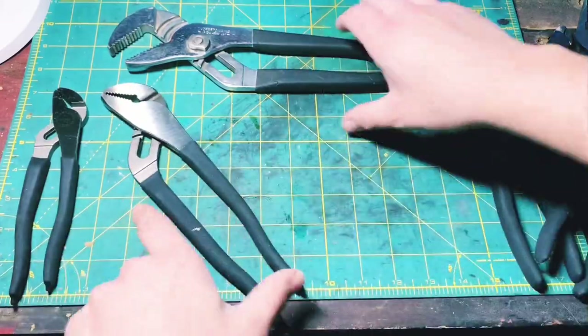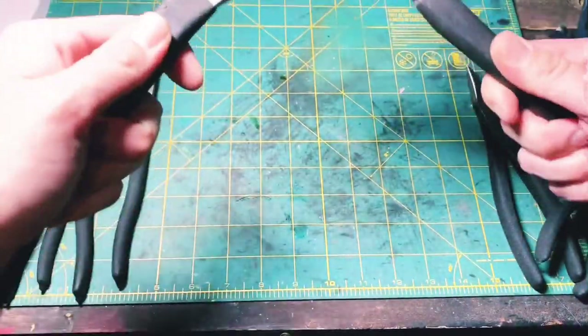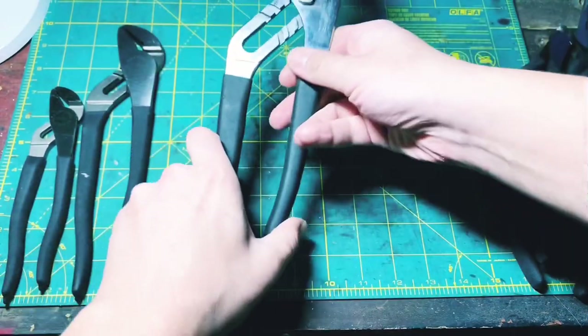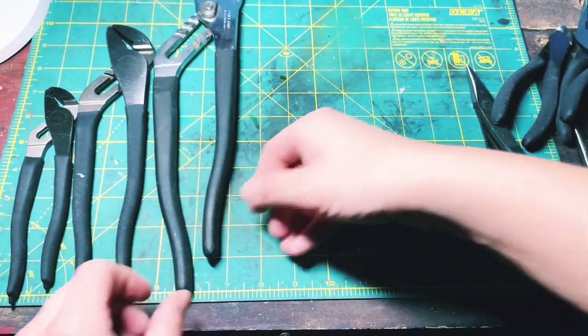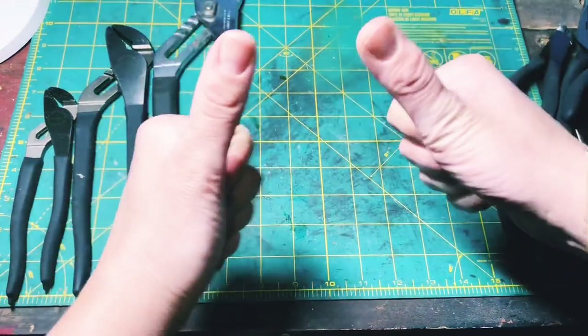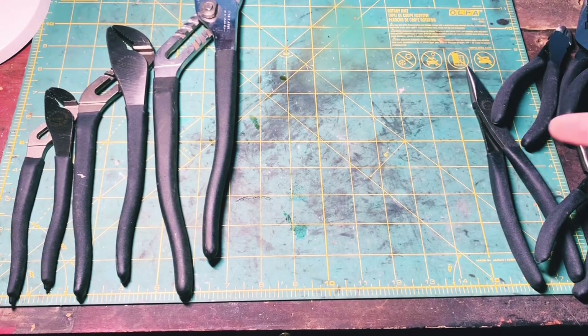I love those pliers. I love all these pliers. Craftsman USA-made pliers are a true hidden gem, and the fact that SK Tools still carries them — awesome. The honey hole that I came up on, I was so stoked.